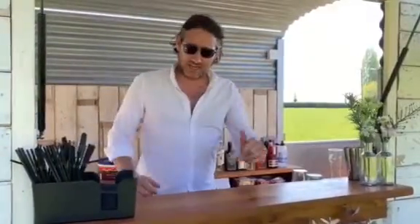Hi guys, Lee here from Red Door. How you doing? It's Friday afternoon, the sun is shining, so I thought I'd get out and start making some drinks. I'm in the process of developing a new cocktail menu. I've gone with this cheeky little bad boy before and I thought it'd be a great drink for you guys to try at home. So let's get straight into it.